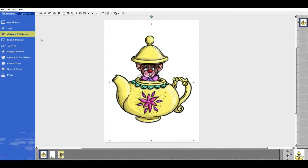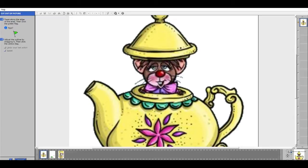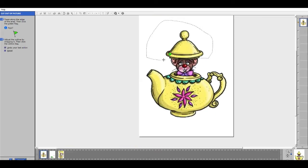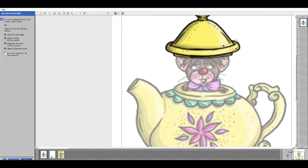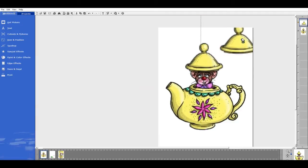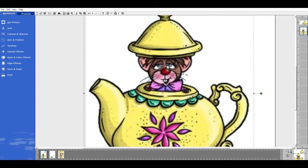I'm going to cut off the top of the teapot by going to Cut Out In Picture — Cut Out of Picture by Tracing on My Own. I'll zoom in a little bit and just cut along this black line around the top. I'll zoom out a little, come back around, and then click the green flag. It shows me what I'm cutting out. If I need to make any corrections I just move close to the line — it turns pink — and I can do adjustments and hit the flag again to confirm, then hit Done. I'm going to move that to the side.